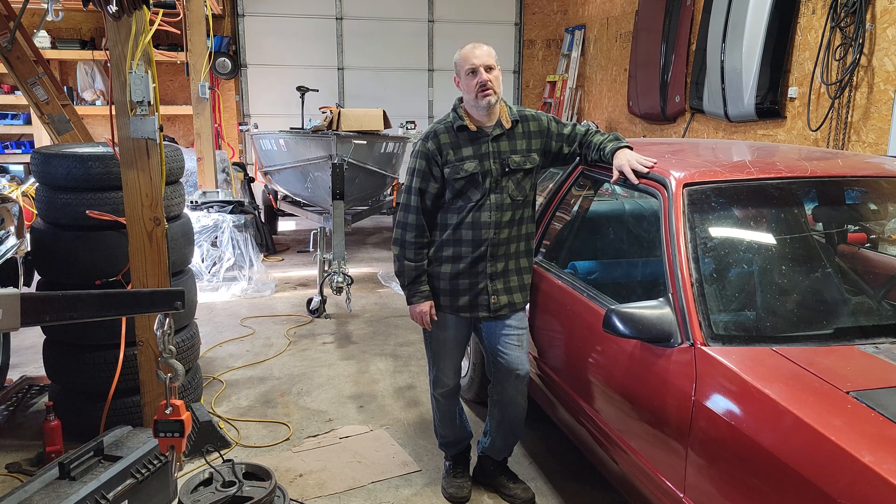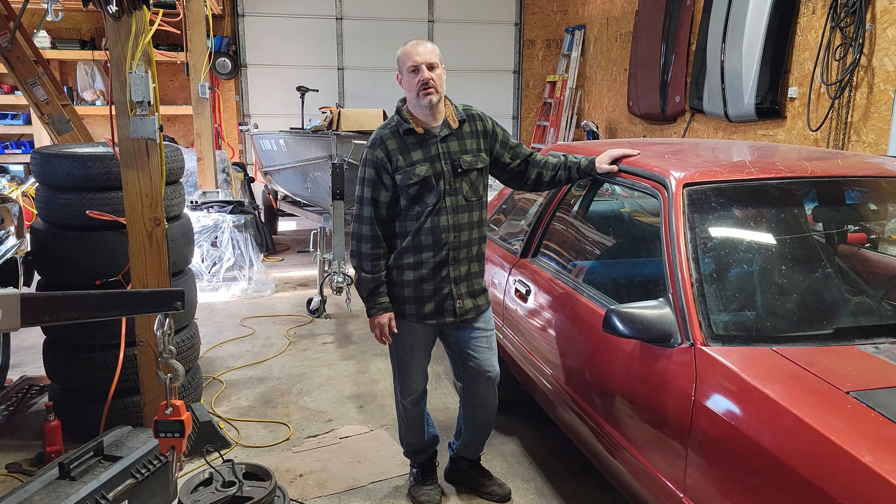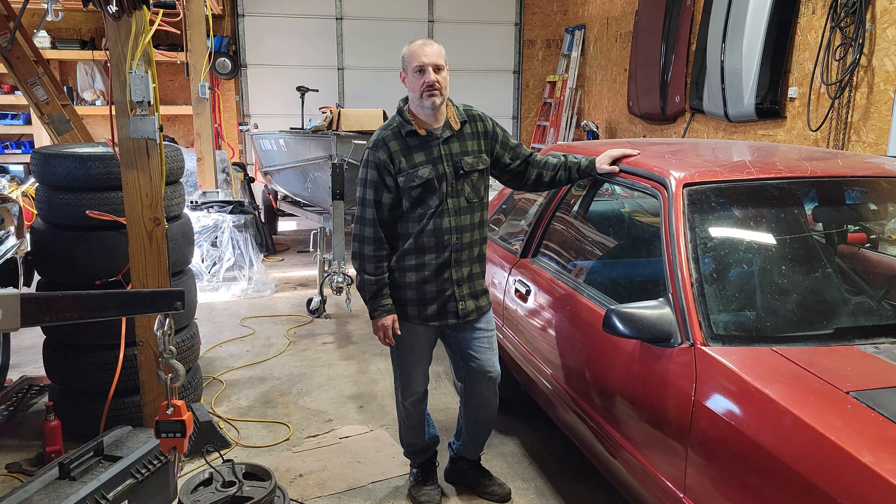The Mustang at 3,600 pounds went 8.76 at 82 miles an hour, which equals a 13.80 in the quarter at 102. A 3,600 pound vehicle I would have raced 25 years ago was a big block Chevelle weighing about 3,600 pounds, or an IROC third-gen with a big block — also about 3,600 pounds.